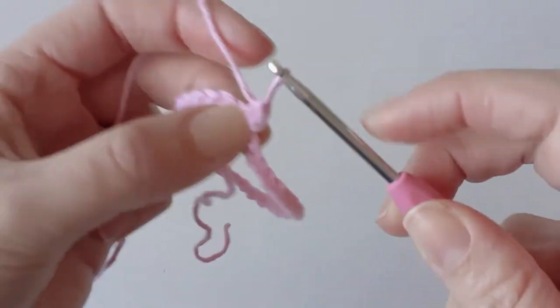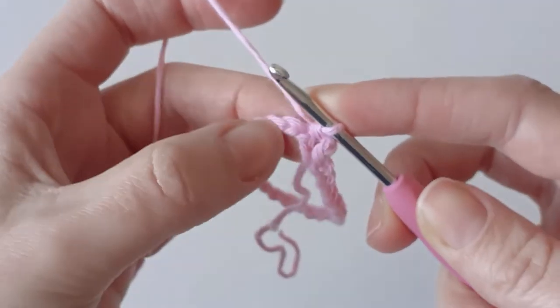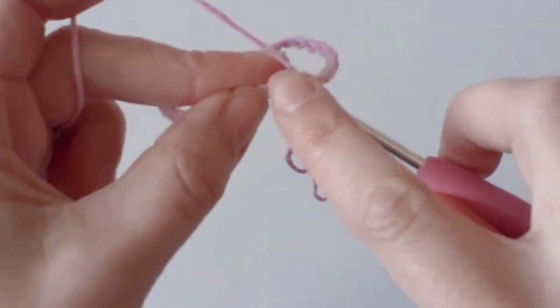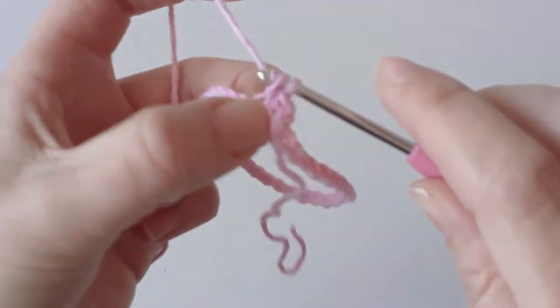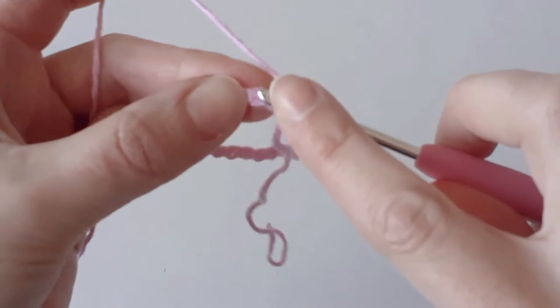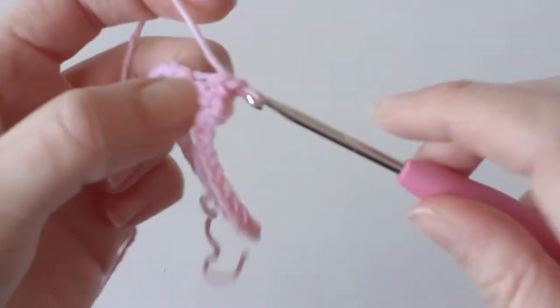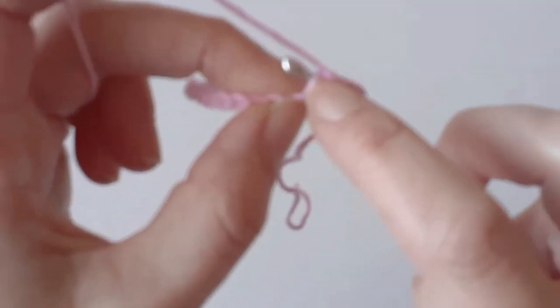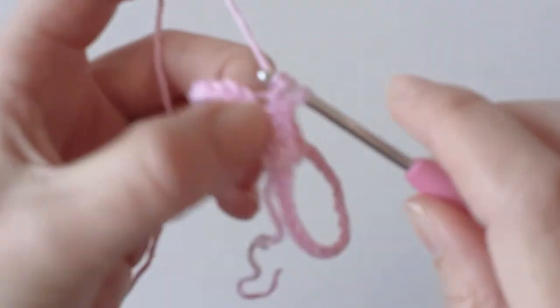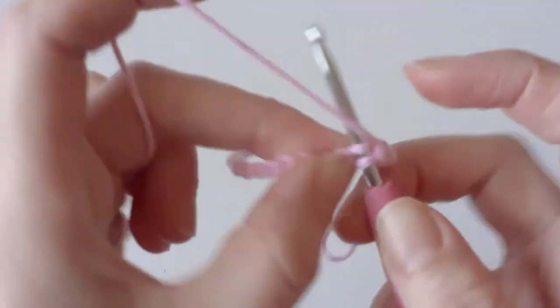The chain one doesn't count as a stitch. We just want to put one single crochet in each of the chains back to the start. At the end you should have 35 single crochets around.